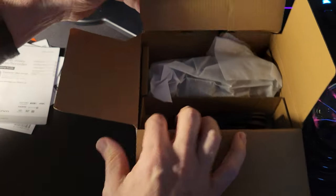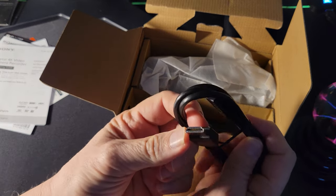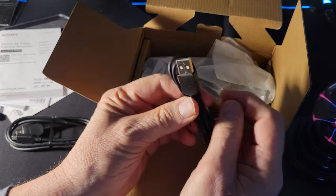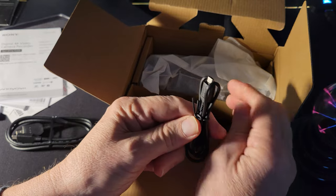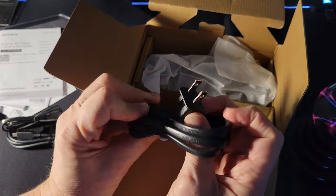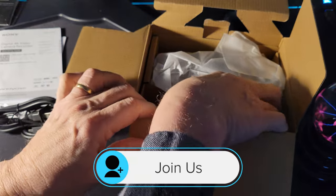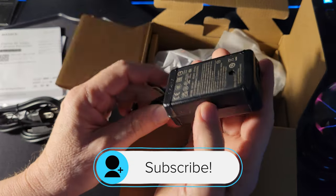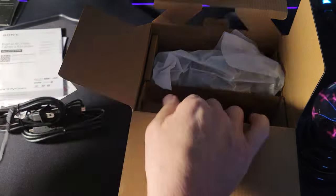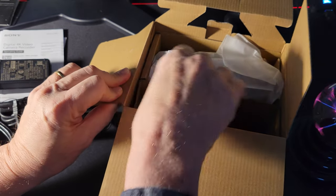There's information on the battery and an English manual — not very thick — though there's also additional documentation available online. Inside we have an HDMI cord, a USB to micro USB cable, and a non-polarized power cord that goes to the adapter which plugs into the camera. So you don't get an individual charger for the battery.